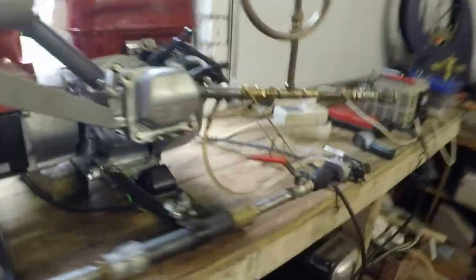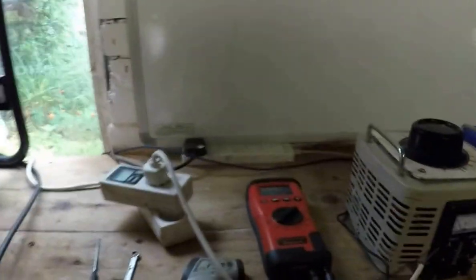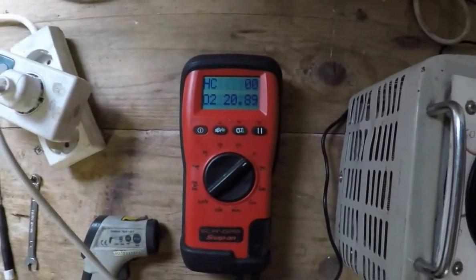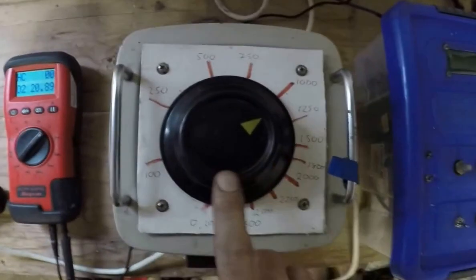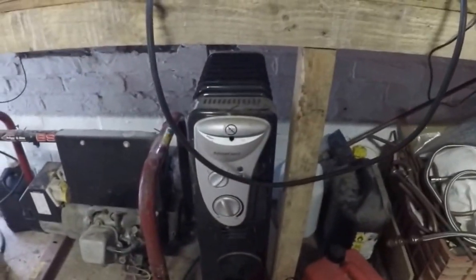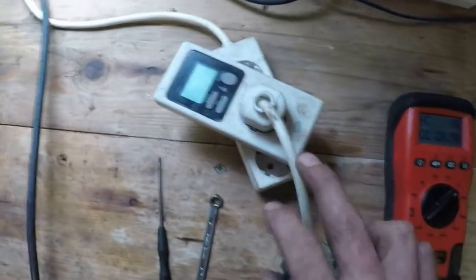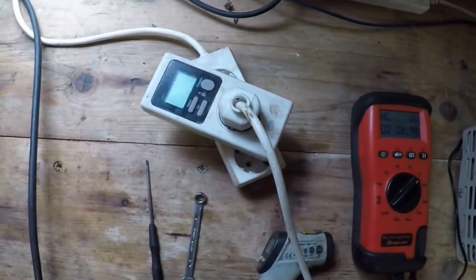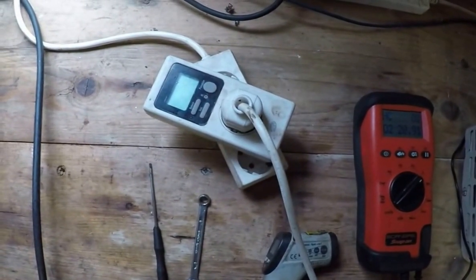Over on this side of the bench we've got our gas analyzer and the thing that controls the load we're applying to the engine with our bariac. The load is actually this heater down underneath the workbench, and then we measure our power coming off on here. I'm going to do a few runs and cut it together, so we've got three or four clips here with various loads and some emissions.